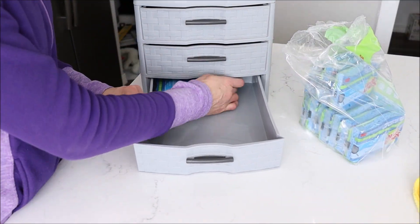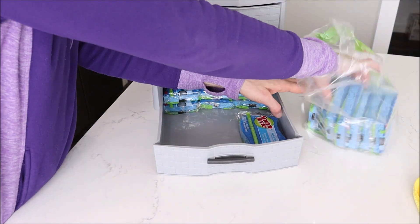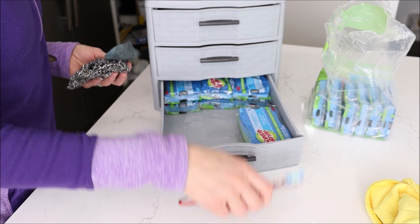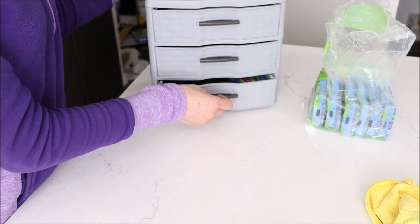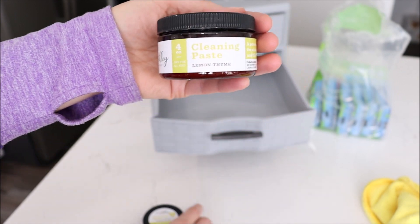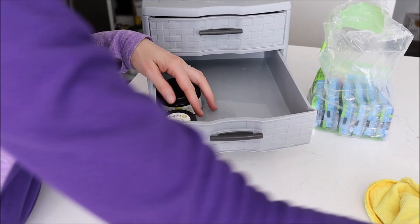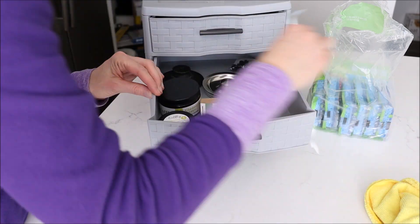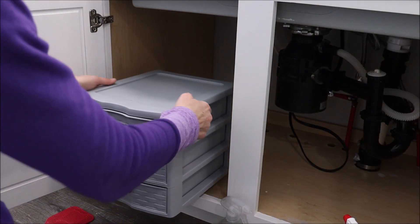I'm putting some sponges in the bottom drawer. I don't go through them very fast, so I'll put about half upstairs in the laundry room since I also use them for cleaning elsewhere. I have some steel wool scrubbing pads and cleaning toothbrushes to put in there as well, along with my cleaning paste and cleaning spray concentrate — I'll link those below. I'm also adding our drain stopper and some extra little things, and it all fits in there perfectly.